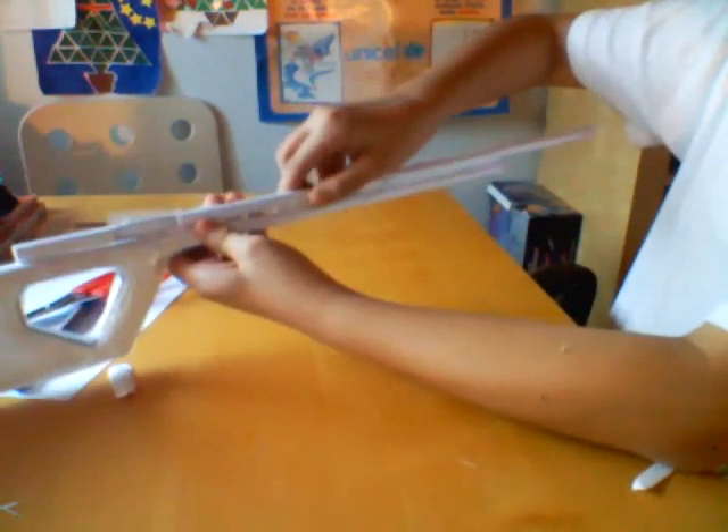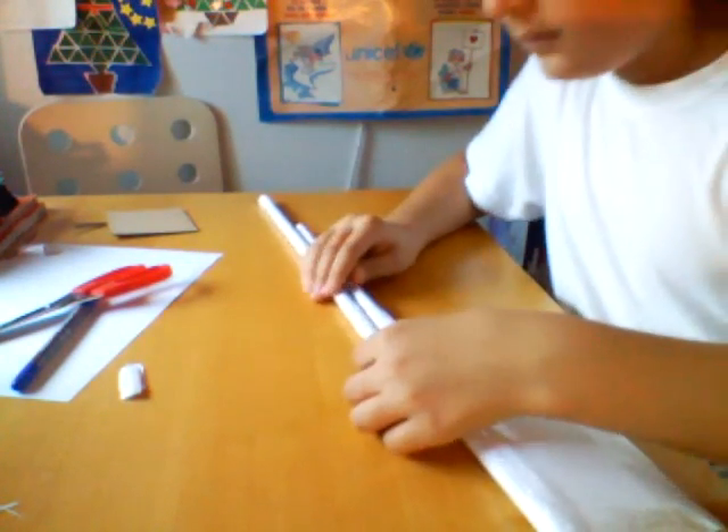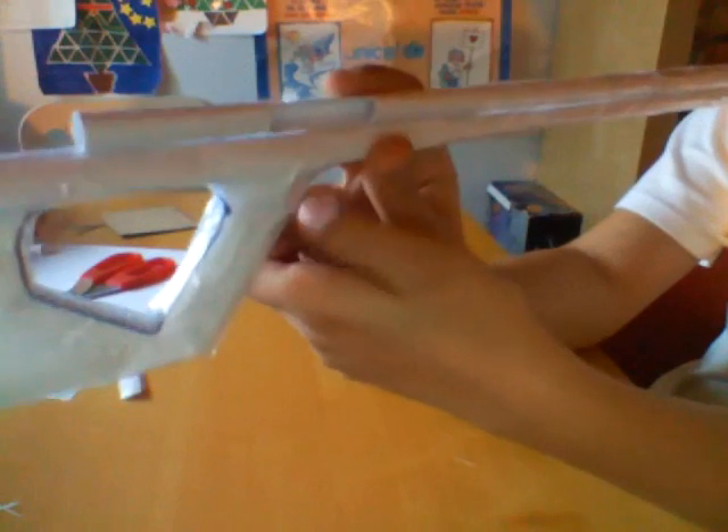Make sure the gap is right here and tape the gap just at the top of the handle, right here. Tape the whole thing like that. So we've got this very long rifle thing. Make sure the gap is right here at the top of the handle.